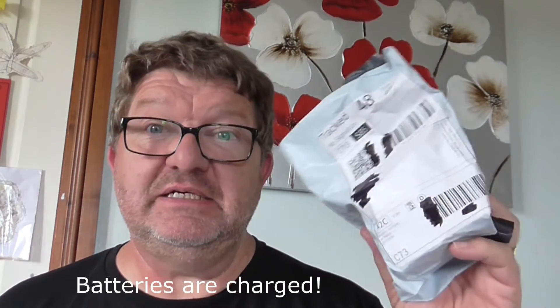Hi everyone, Modeler Mark here again. Today is a little bit different — got a package come in. This is actually a free trial from Banggood.